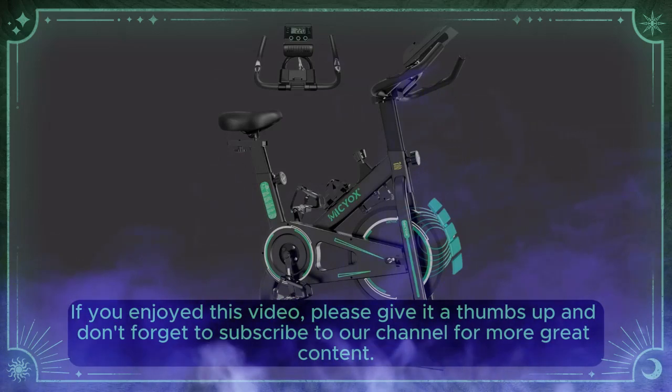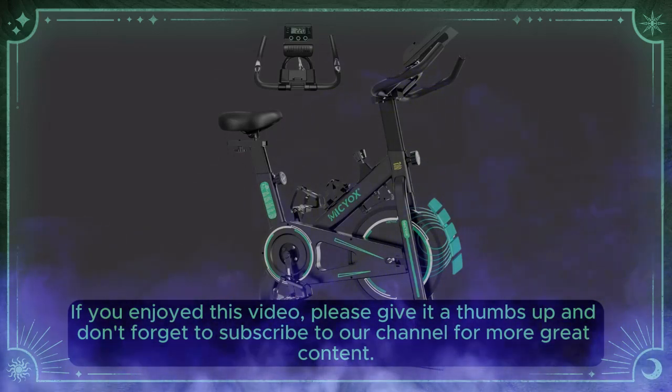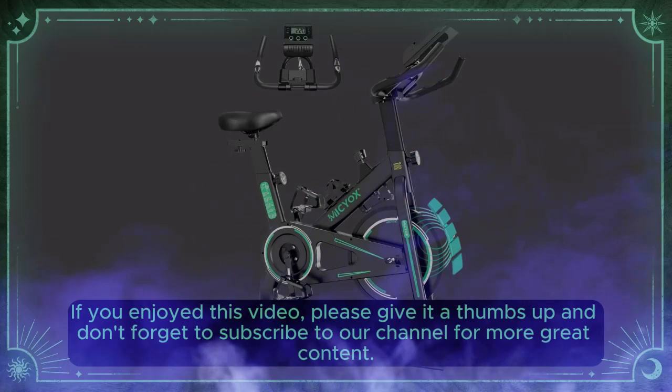If you enjoyed this video, please give it a thumbs up and don't forget to subscribe to our channel for more great content.